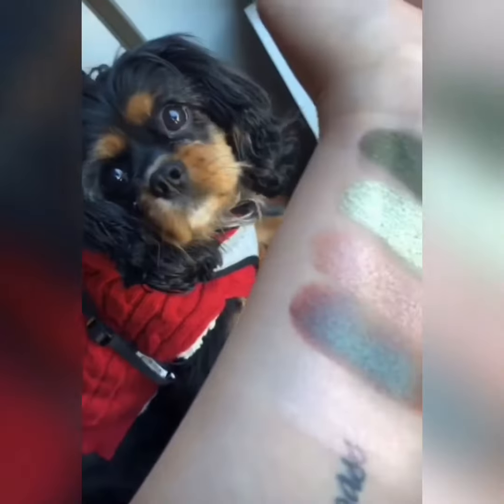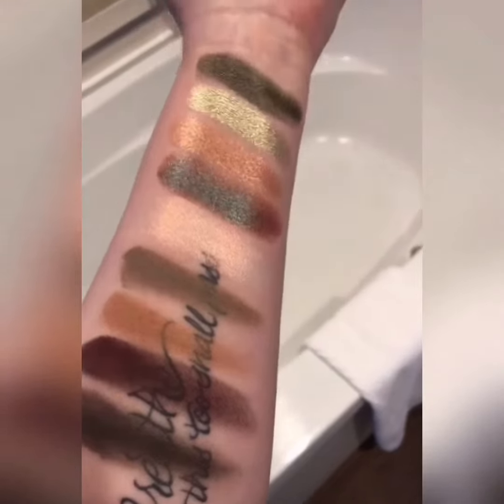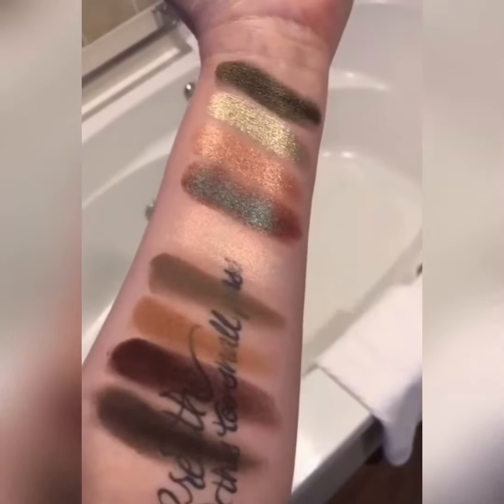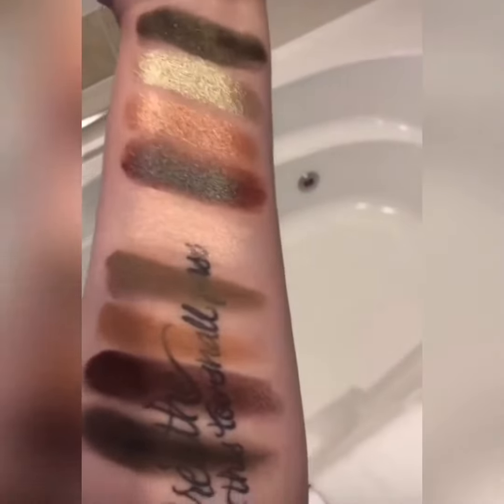Thank you for the kiss. Here's the swatches under light — I was trying to get a good spot. The dogs insist on joining me to do swatches. So that's what it looks like in light.